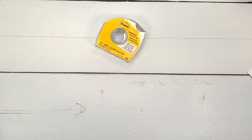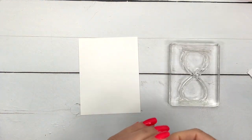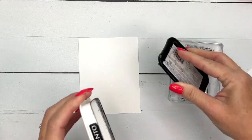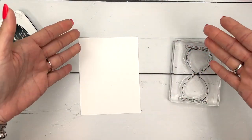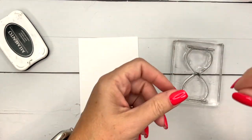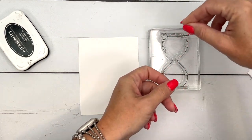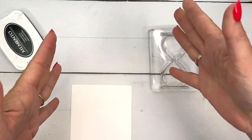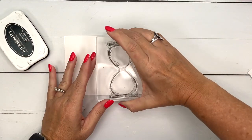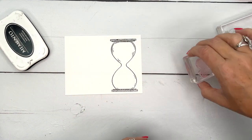Now for the stamping. I'm going to grab a piece of basic white and I've got my hourglass stamp. One thing about putting larger photopolymer stamps on your blocks: just drop the stamp on the table so it falls into its natural form. You don't want it to be crooked. If you lay it down by hand, human error can make it crooked and the die won't fit. Drop it on the table, let it settle naturally, then set your block down to pick it up.